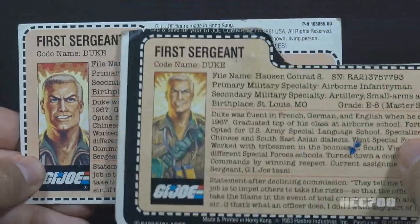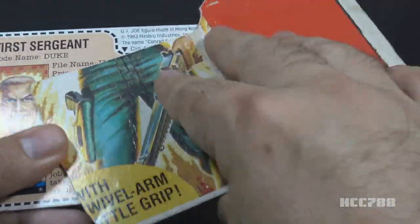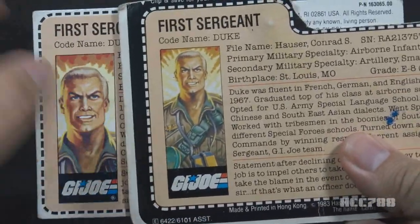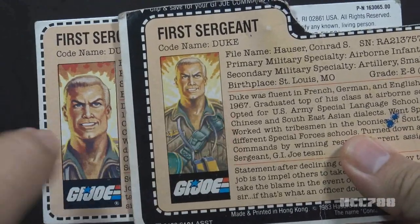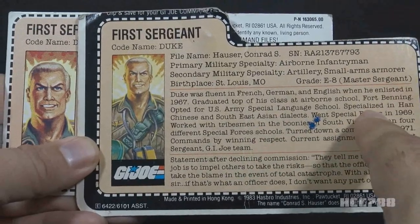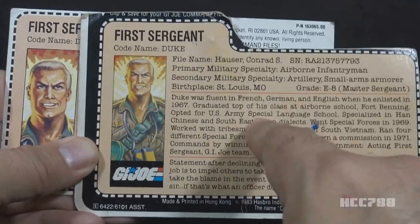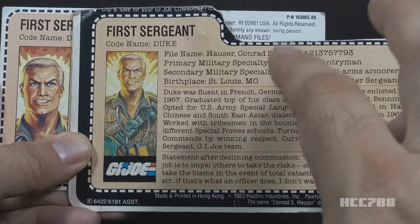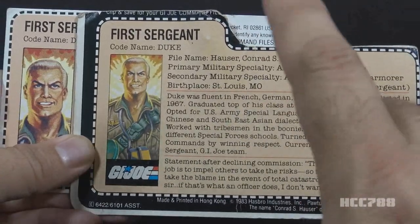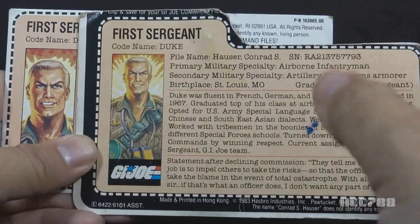The retail card was printed on the back of the packaging card, with artwork from the front of the card included. There was also a change to the portrait — instead of the close-up bust, the portrait is pulled back farther so we can see more of Duke's torso. The later Hasbro Direct mail-away cards had this retail card portrait but with a red backing. There was also a Duke figure sealed with a VHS cassette of the animated series that also had a red backing, with the figure sealed on the back of the card.